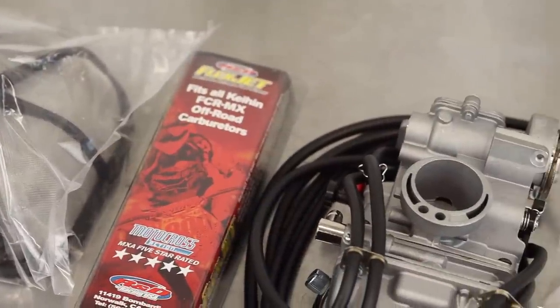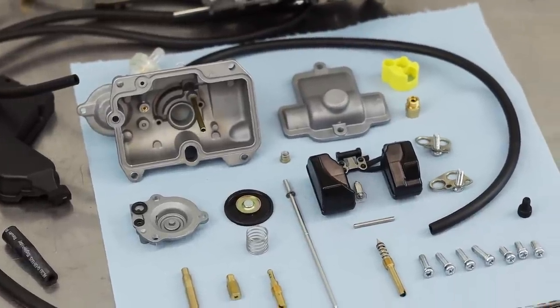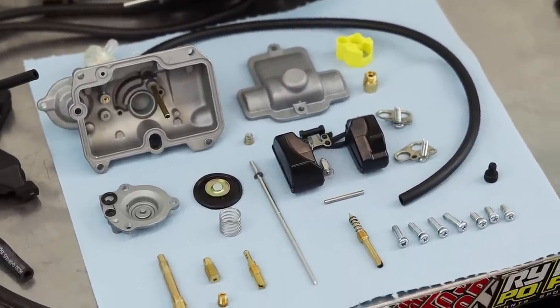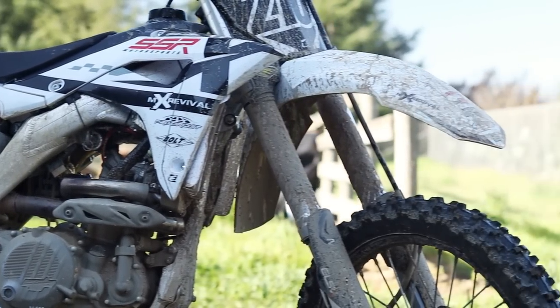Today's video is going to be extremely information-dense, so I'm adding chapters. We'll overview what comes in the 21 and 22 versus the 20, break down and explain the FCR clone carburetor in your 21 and 22, then I'll install all the 22 components in my 2020, make it a 22, go out and ride it for the first time. Use the chapters in the description if you need to skip around or re-watch a section.